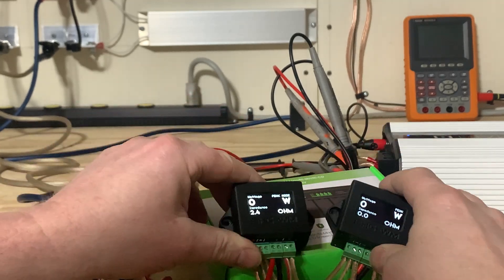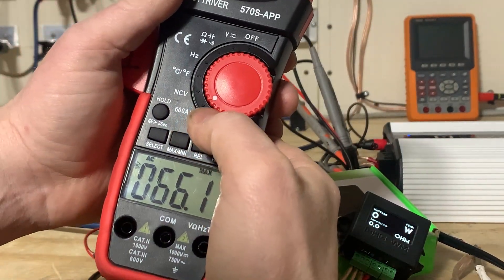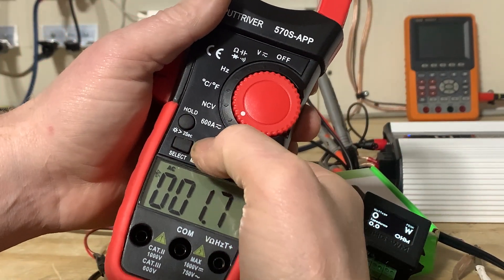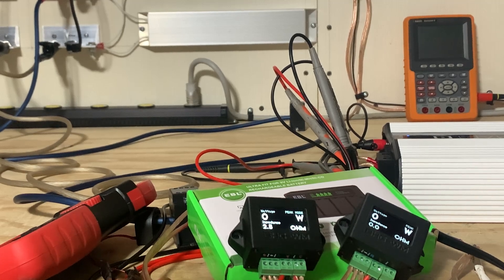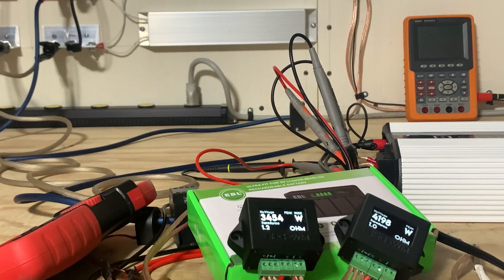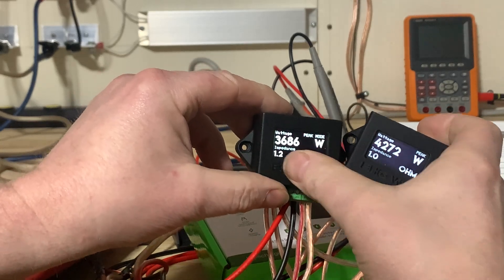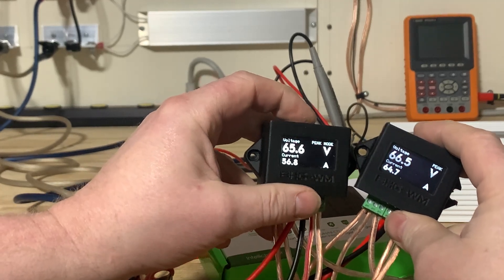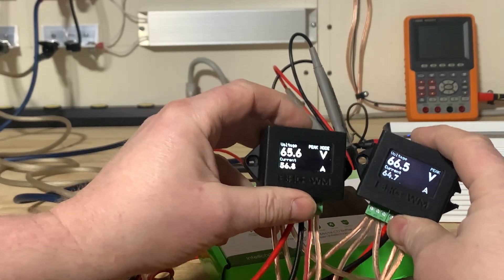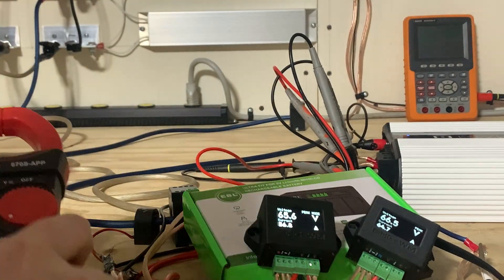Let's clear this off again, put it on peak hold, and do a third test. Same thing — 40 hertz, volume 45, around 4000 watts. Again: 4272 on version two, 3686 on version one. Current is 56.8 amps on version one, 64.7 amps on version two, and 66.0 amps on the clamp meter.